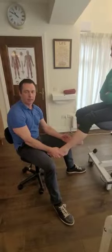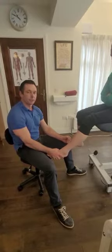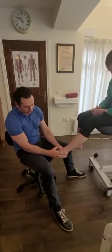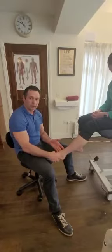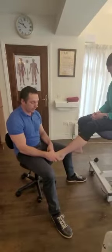Hi, I'm Nilo Grayley, osteopath, and today I'm going to explain to you the talar tilt test. The talar tilt test is a test for the integrity of the anterior talofibular ligament, the calcaneofibular ligament, and the posterior talofibular ligament. You can also test the deltoid ligament on the medial side of the ankle, but it's mainly a test for the lateral ligaments of the ankle.